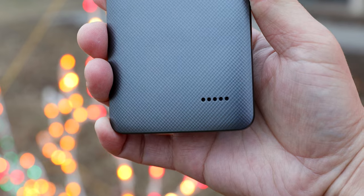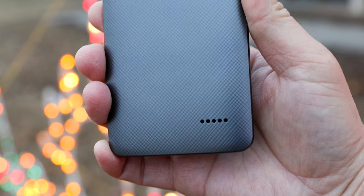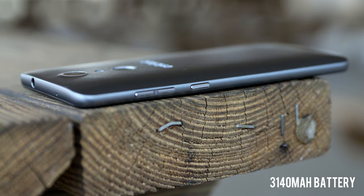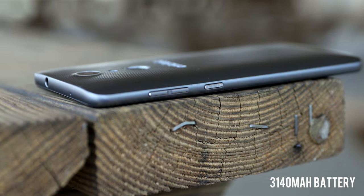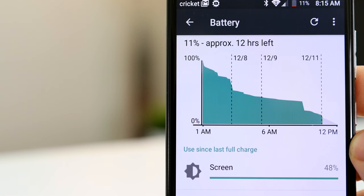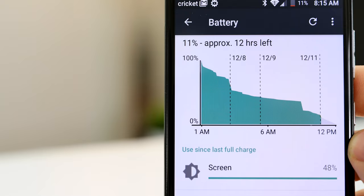There's a single speaker on the back but it gets really loud. You can watch your favorite YouTube videos, TV shows, or movies for a long time, because this phone has a large 3,140 mAh battery and the battery life is really good. I was able to get over six hours of screen on time consistently, so you won't have any trouble getting through an entire day with the Grand X4.